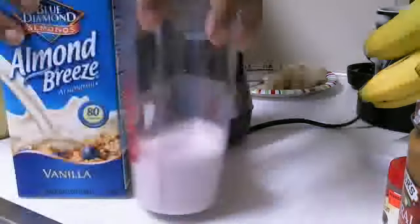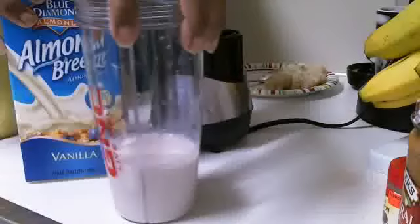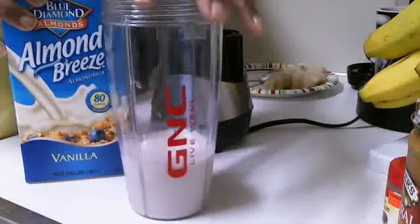I'm going to start off with a cup of oat milk. As you can see, this is the only kind of milk that I use. I'm using my GNC blender.